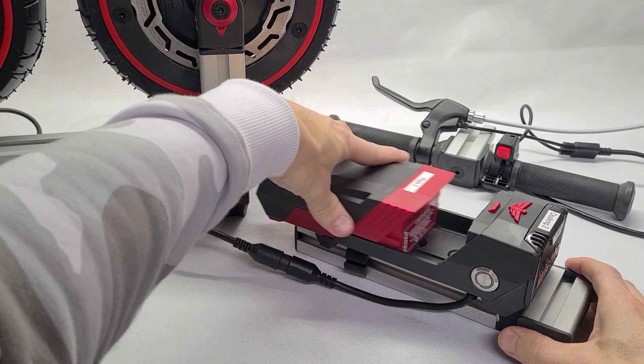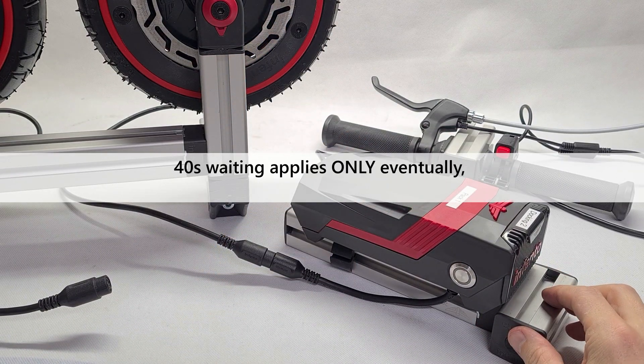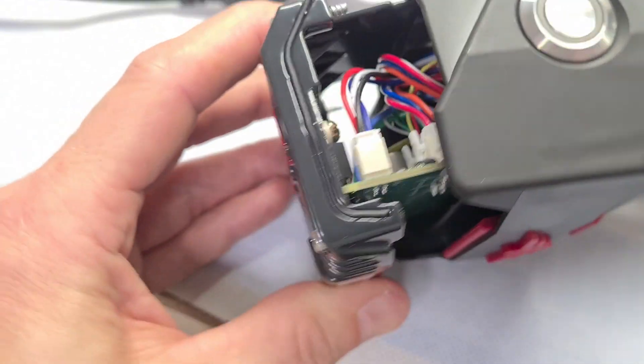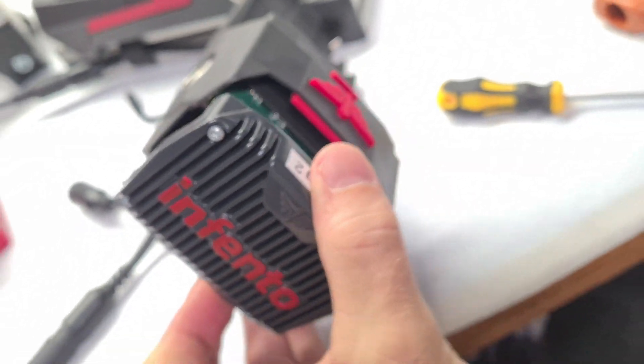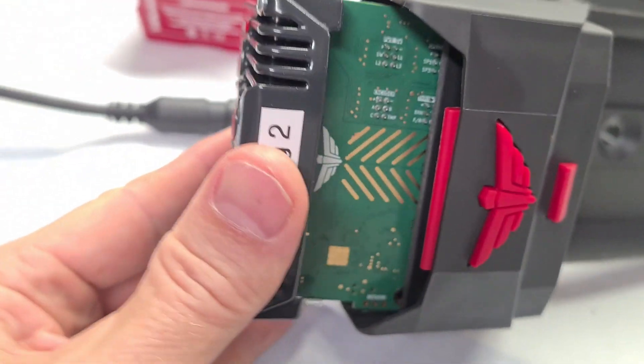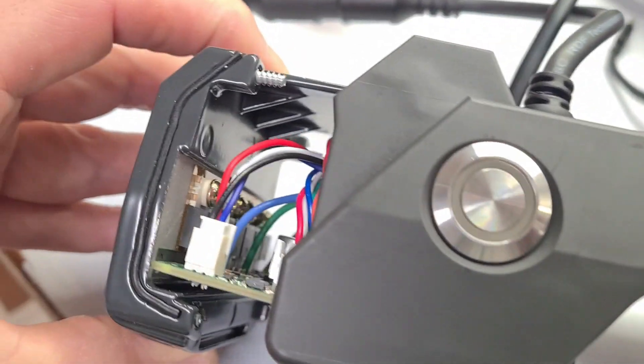When using your kit for the very first time, the docking station might be busily flashing after inserting the battery for some 40 seconds — give it the time to finish that. The docking station contains Infento's proprietary motor controller. The metal part with the fins may become slightly warm while driving because it acts as a heatsink for the integrated MOSFETs.